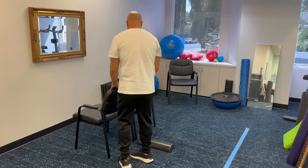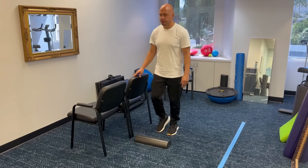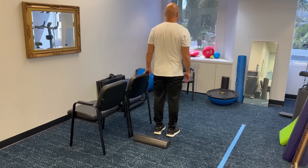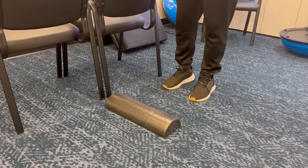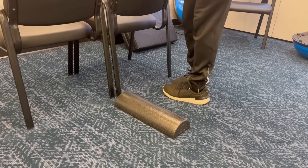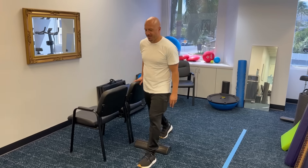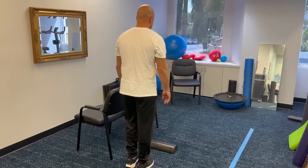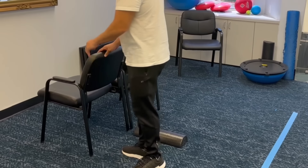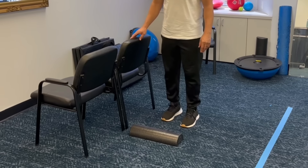Stepping forward over an object. You need two things: something sturdy to hold on to like a countertop or the back of a chair, and something to step over — you can roll up a towel or put a piece of tape on the ground. Step over the object with one leg and then the other, then step back over the same object to your starting position. It's fine in the beginning to hold the countertop the whole time — this requires a lot more balance than most people are used to. Your goal is to step forward three times without holding the countertop, but in the beginning it's fine to hold on with one finger or your whole hand.